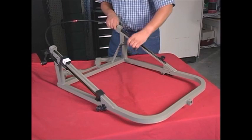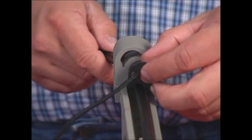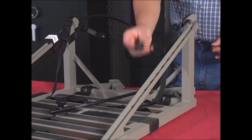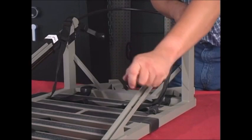Now, with the cable properly placed in the eccentric guide and in its guide channel, return the cable silencer to its original position in the guide. Next, go back to the foot part of your stand and install the cable into place the very same way.